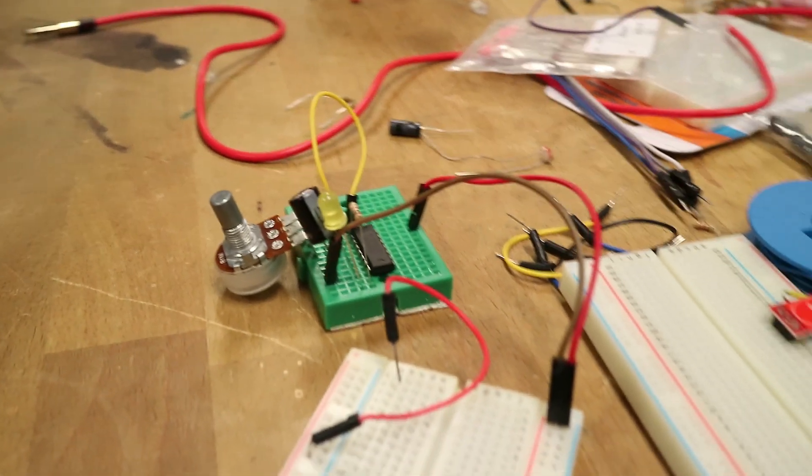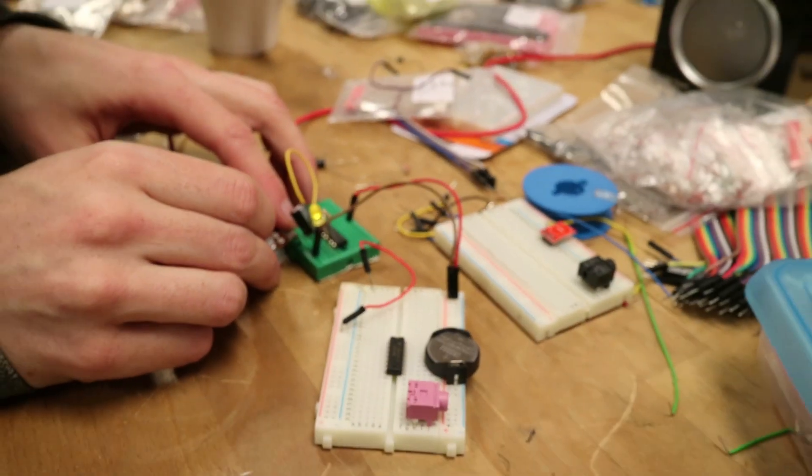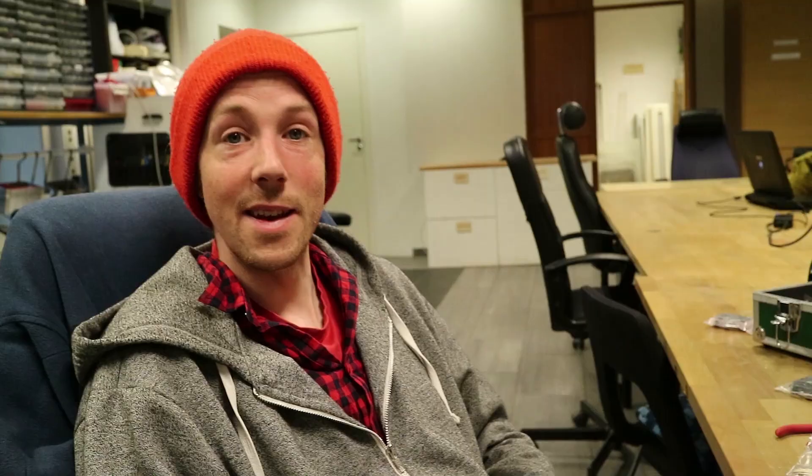Cool. Beautiful. So now we've got our clock. Step one is finished.